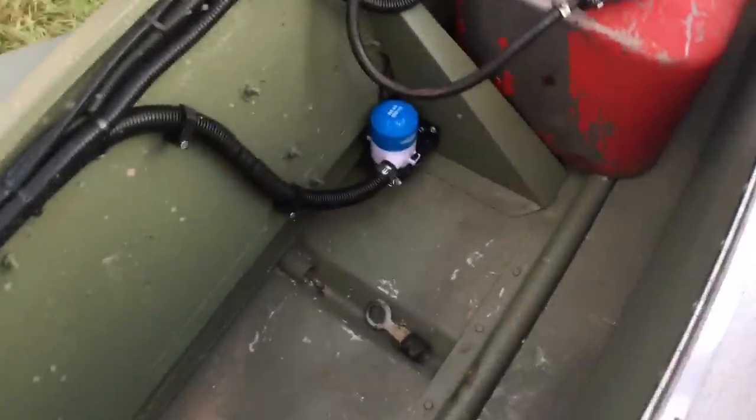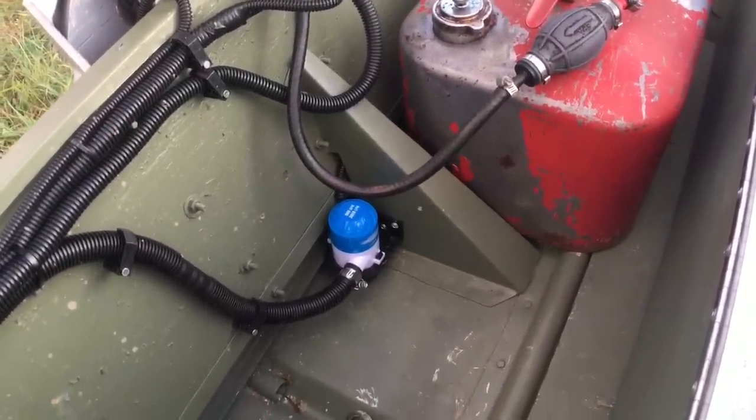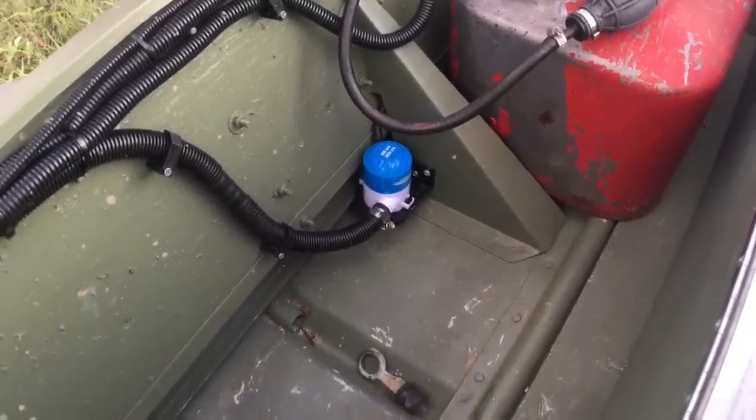So I added a bilge pump — that's something I've always wanted in case I ever take a wave or anything. It is a small boat, so now I've got an 800-gallon-per-hour bilge pump.